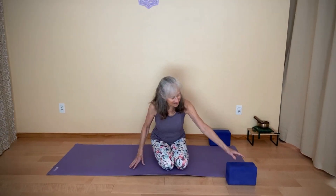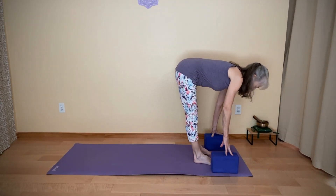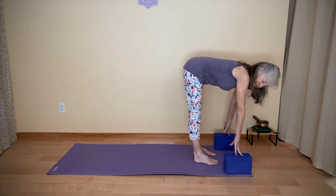I'll be offering several variations so that you can mix it up and maybe find what works best for you. You'll want to have two blocks. If you have sensitive knees, you might want a knee pad or a blanket to put under your knees. And we're going to start in a halfway lift, so you might have the blocks near your hands.